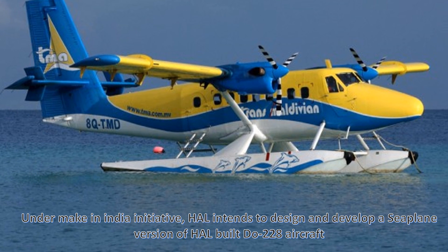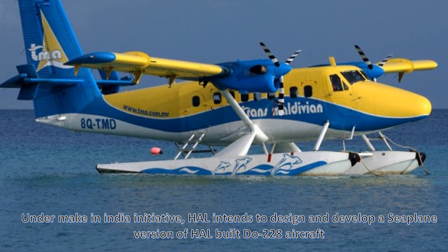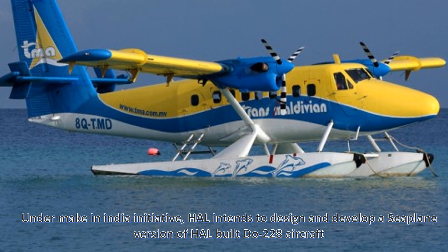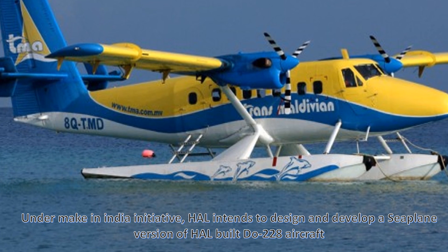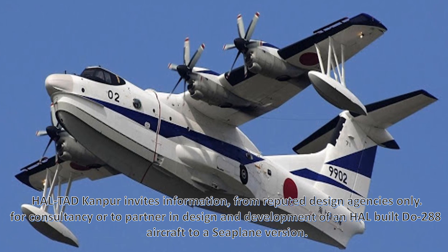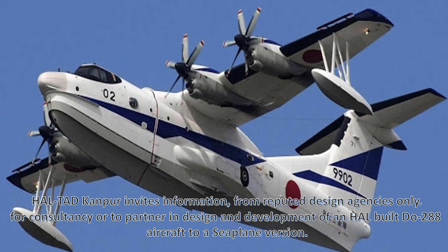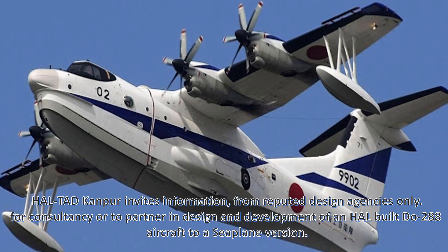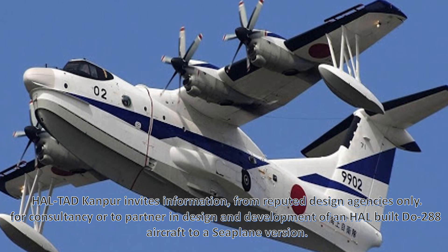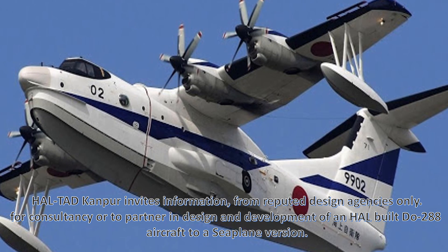Under the Make in India initiative, HAL intends to design and develop a seaplane version of the HAL-built Dornier 228 aircraft. HAL is seeking expressions of interest from reputed design agencies for consultancy or to partner in the design and development of the Dornier 228 seaplane version.